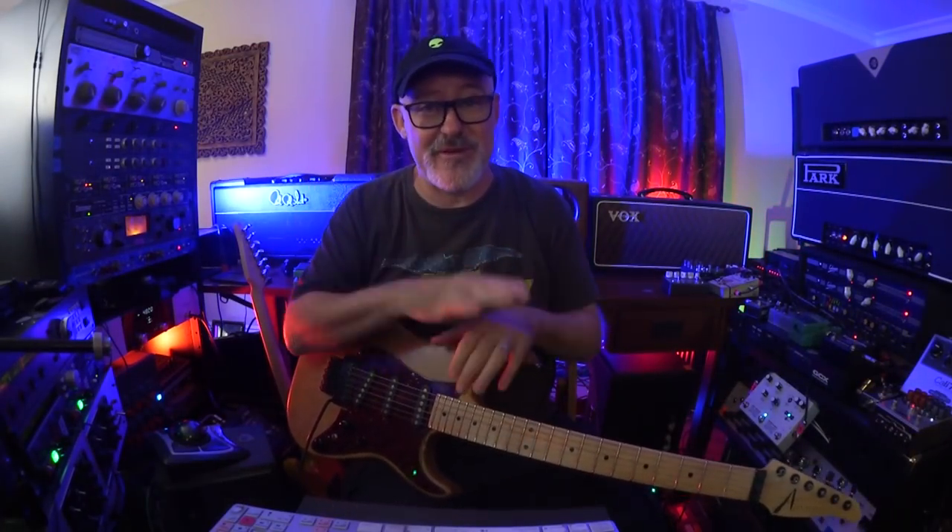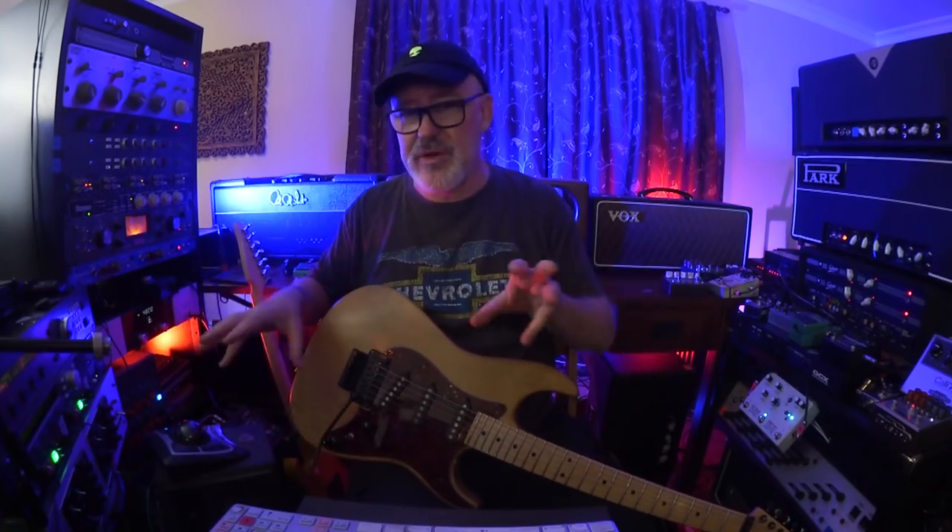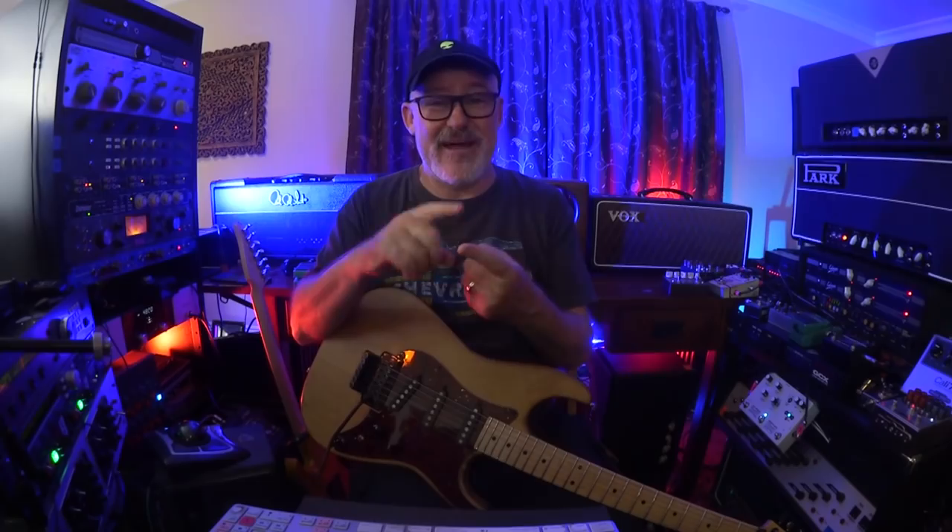The guys at Royer Labs are friends of mine. In some ways, they resemble more of a family than a company. They came over and brought a film crew and did a great high quality film in my studio. There's so much information here about how my studio works, how I mic stuff, what guitars I use. I have a 121 and a 122V — I purchased both of them and I didn't get paid for this video.